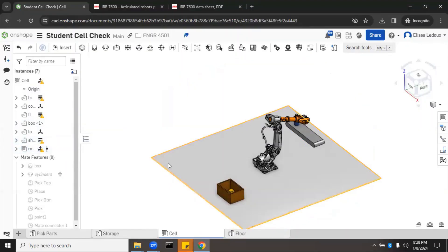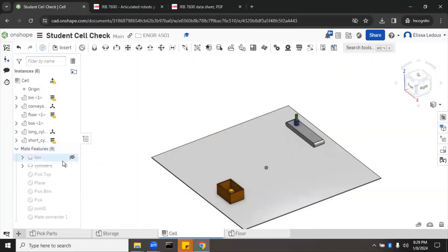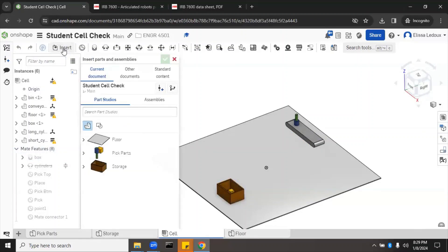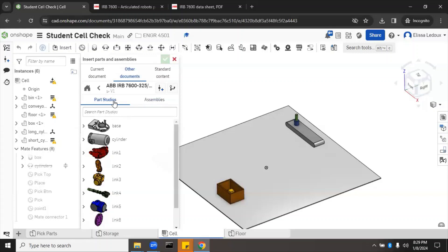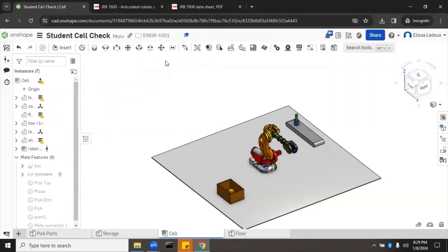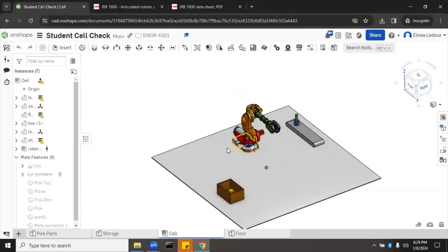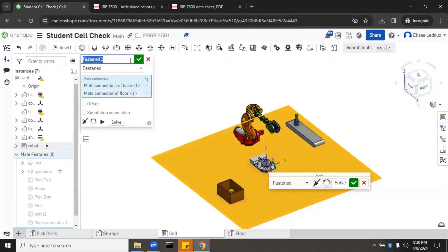What you want to do is delete the robot that's in here and put in your own robot to see if it can reach the correct positions. Select the robot and delete it. Then go to Insert > Other Documents > recently opened, find the one we just made, go to Assemblies, click the robot, and click the checkmark. The robot shows up in the spot we wanted.